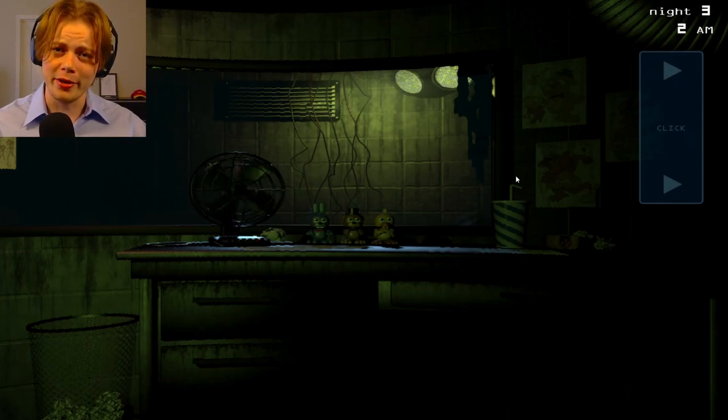They call me the five part of Five Nights at Freddy's. Don't ask what that means.